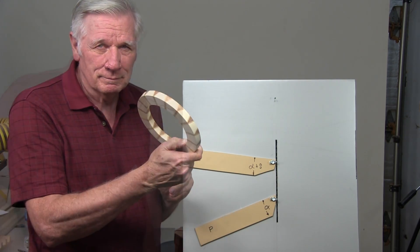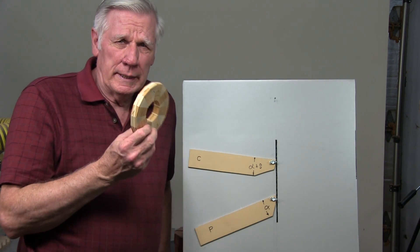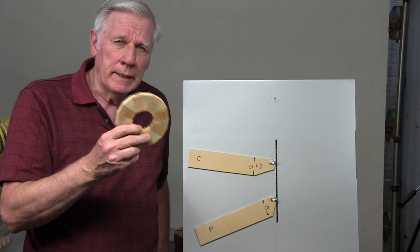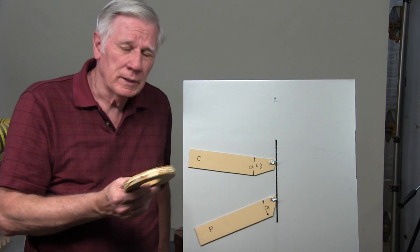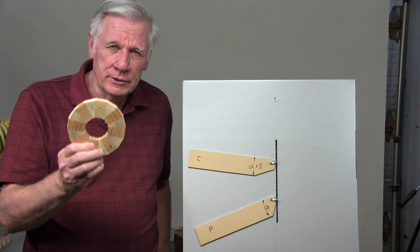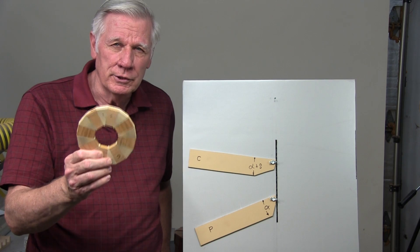Isn't that cool? As we actually make this ring with all of its other segments and everything, I'll be breaking in from time to time to give you an illustration as to exactly what's going on with the segments and how easy it is to do.